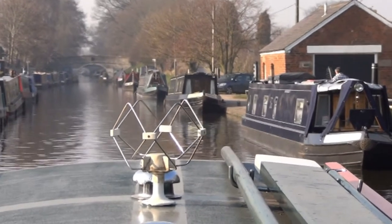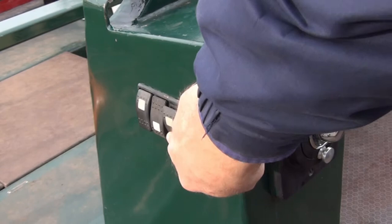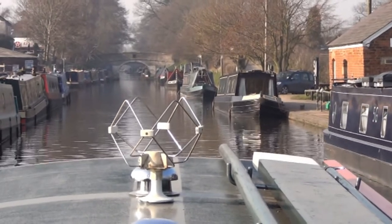Every day, when you stop at the end of the day, run the bilge pump to ensure any water has been cleared from the engine room. Check that the water has stopped being pumped before you turn it off — just look over the side of the boat.